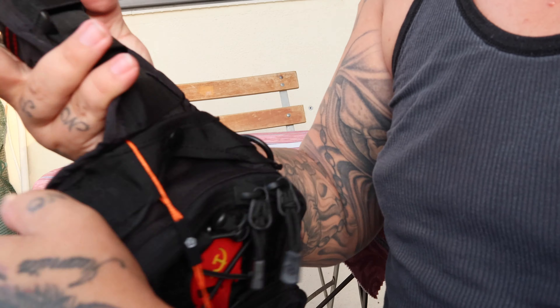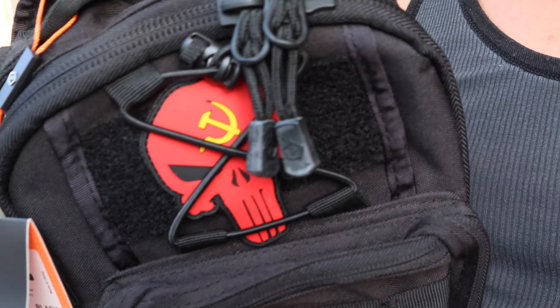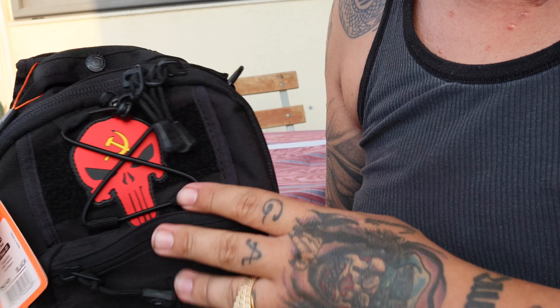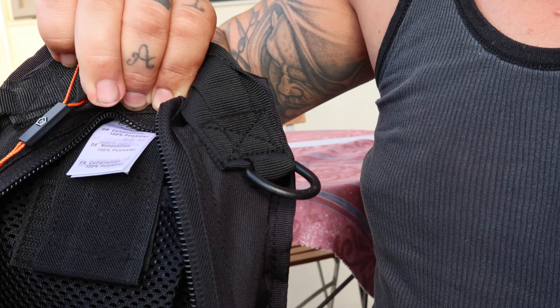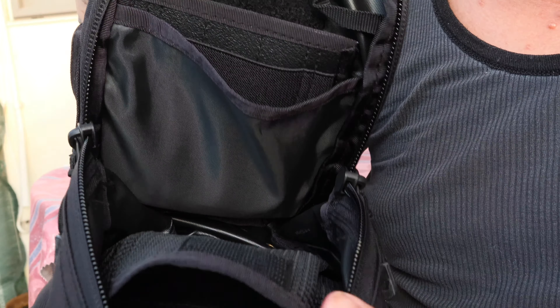This is the strap — it's quite nice. I'm not going to attach it with the 5.11. You open it like this — here is the main compartment. It doesn't go all the way, but it's pretty deep in the back. And as I showed you, there's the pouch where you can put stuff.